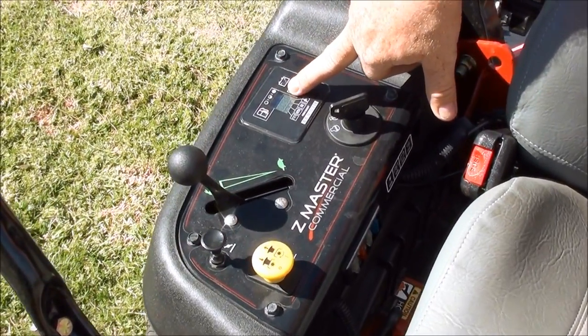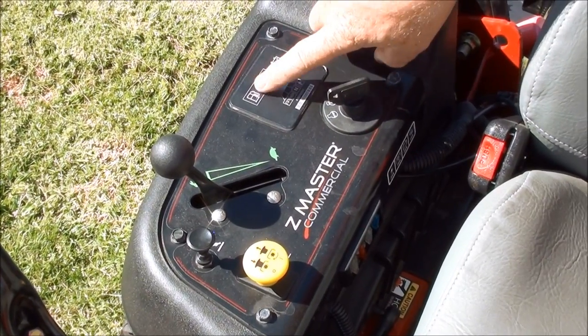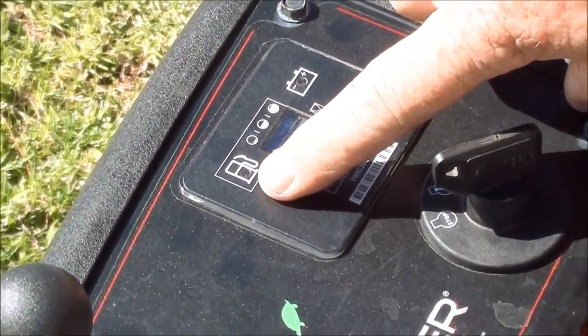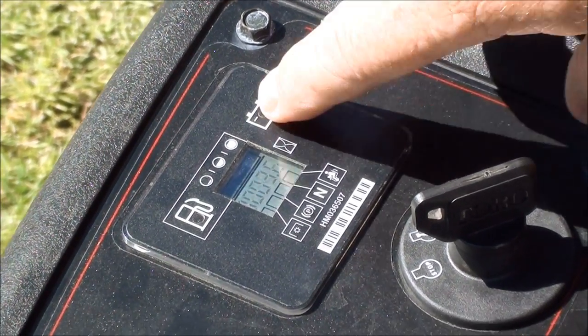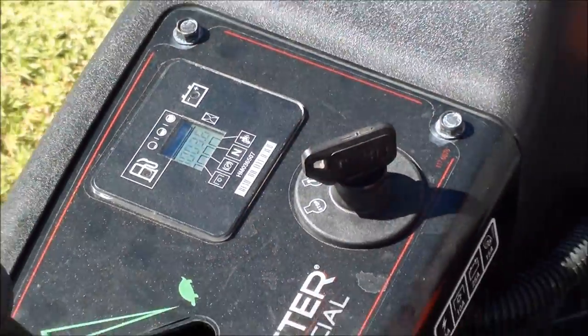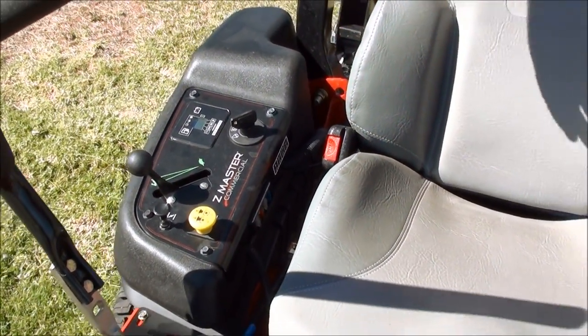The dash gives you your hour meter reading showing how many run hours the machine has done, a low fuel warning light, and an alternator light, as well as safety features — these procedures have to be in place prior to starting the machine.